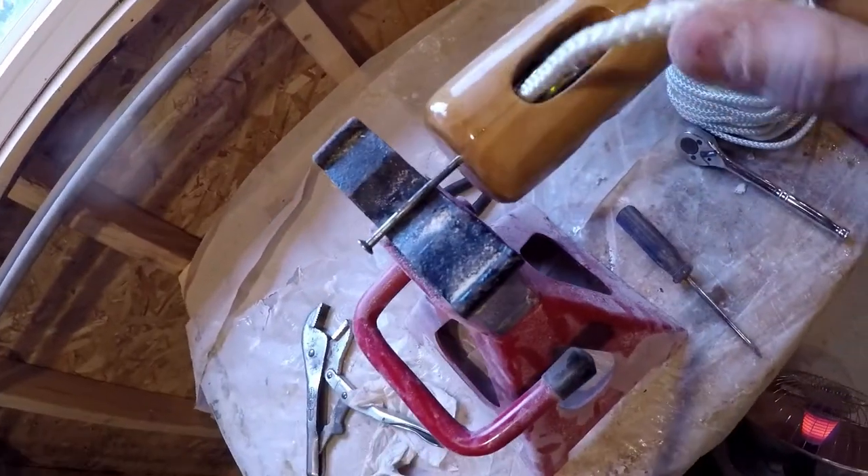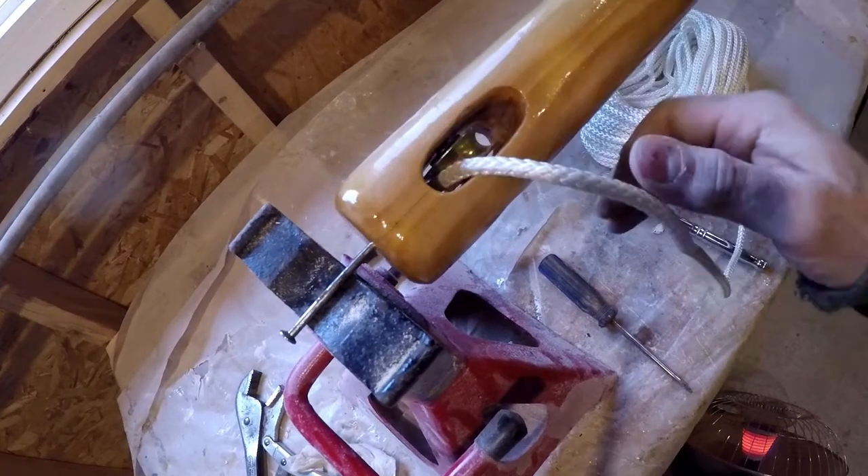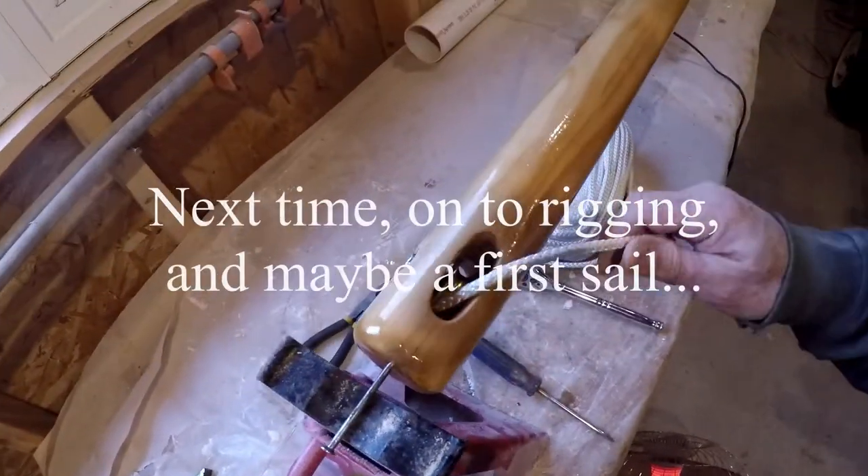That's what I'm looking for — you don't want enough play in there for it to possibly get jammed. Trying to get the sail down, that's always a bad thing. I think that's really good.